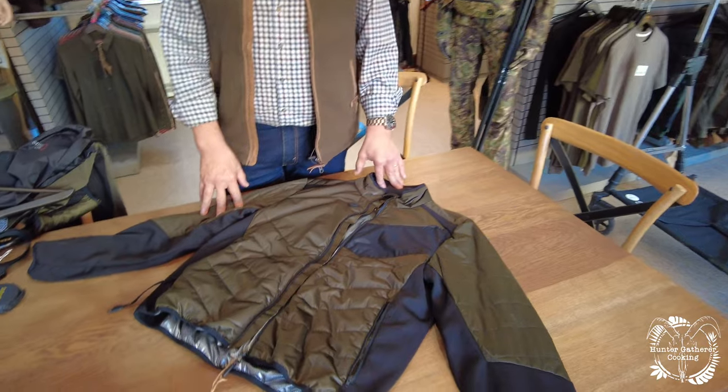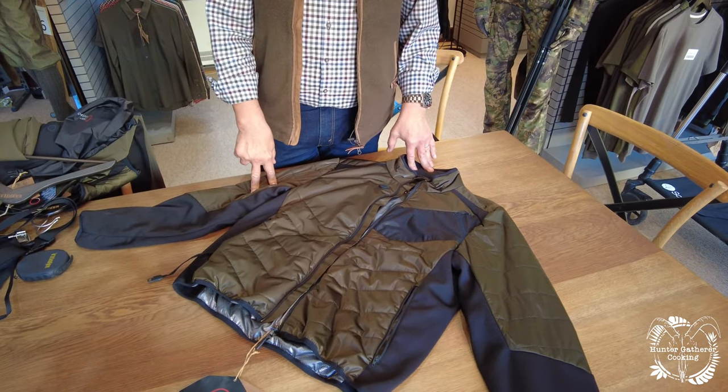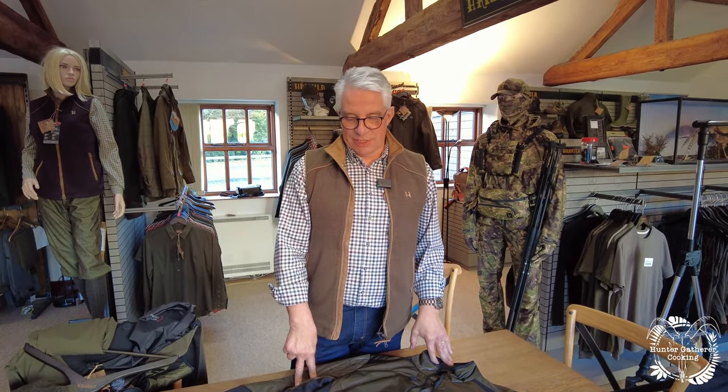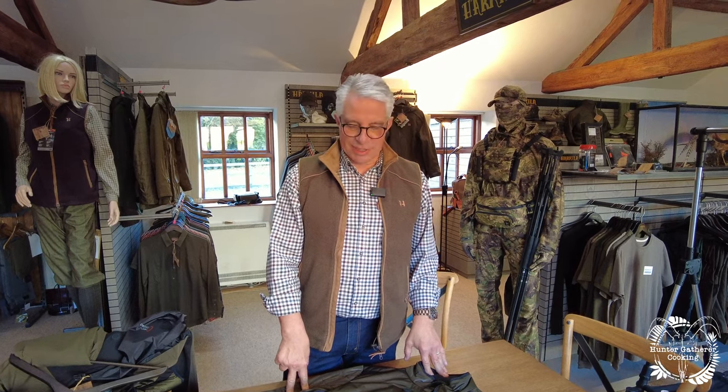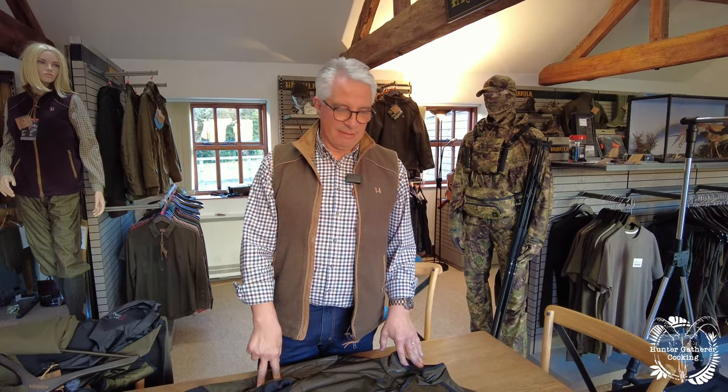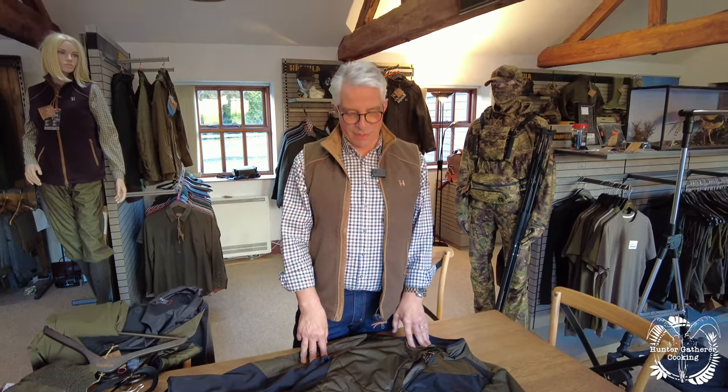Electric clothing or heat with batteries is not new. They've been like a toaster in the past - bits of wire going around you, and you plug it into a set of batteries which are heavy, difficult, and you have to keep replacing them. The wires are not so good, they're not waterproof, water will kill them and they're not washable. Lots of reasons why they're not great pieces, and occasionally they used to catch fire as well.